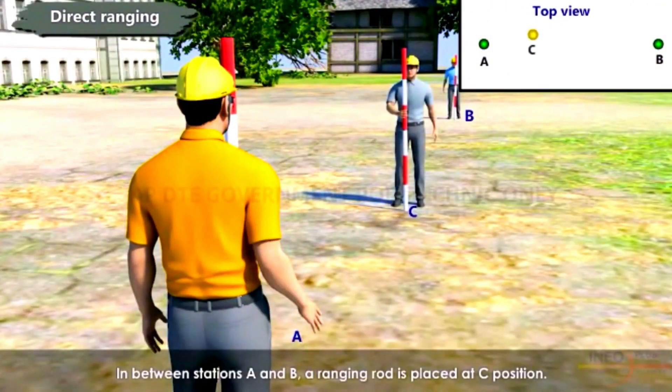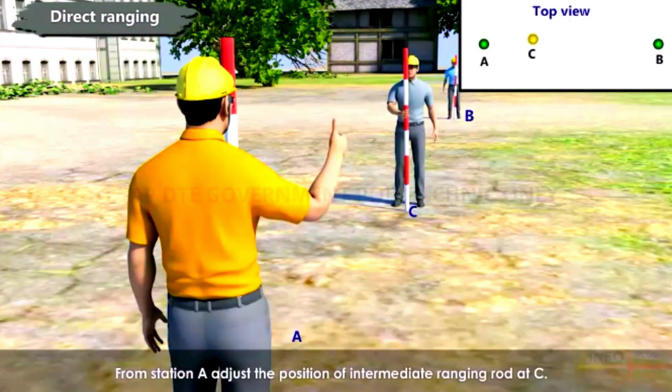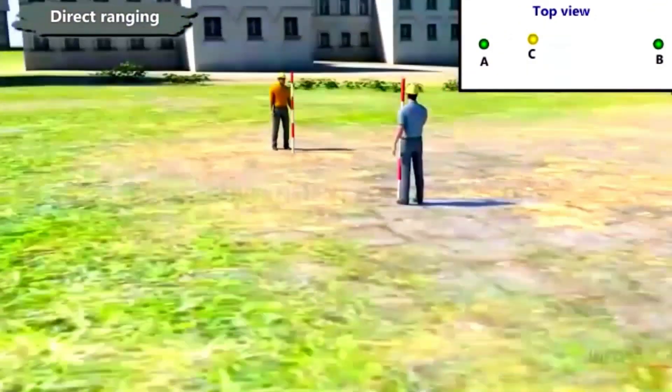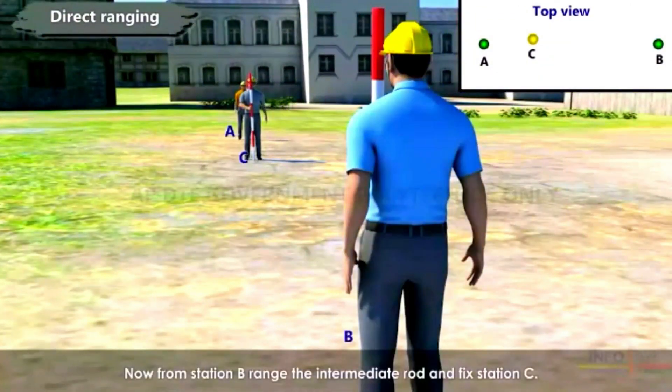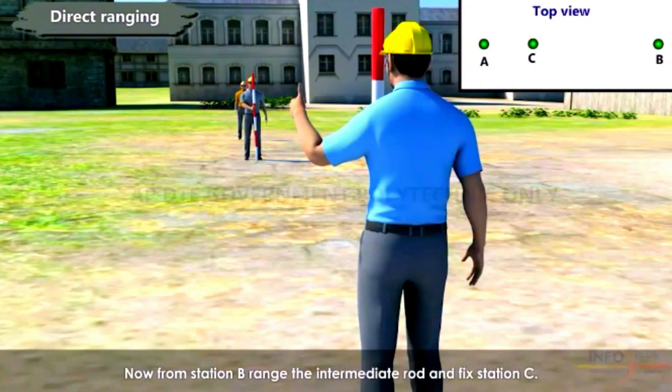In between stations A and B, a ranging rod is placed at position C. From station A, adjust the position of the intermediate ranging rod at C. Now from station B, range the intermediate rod and fix station C.